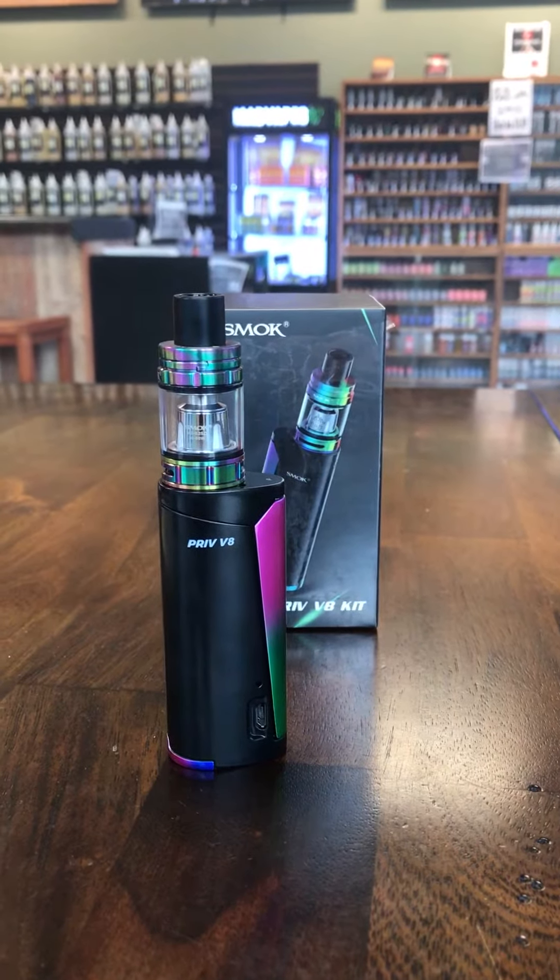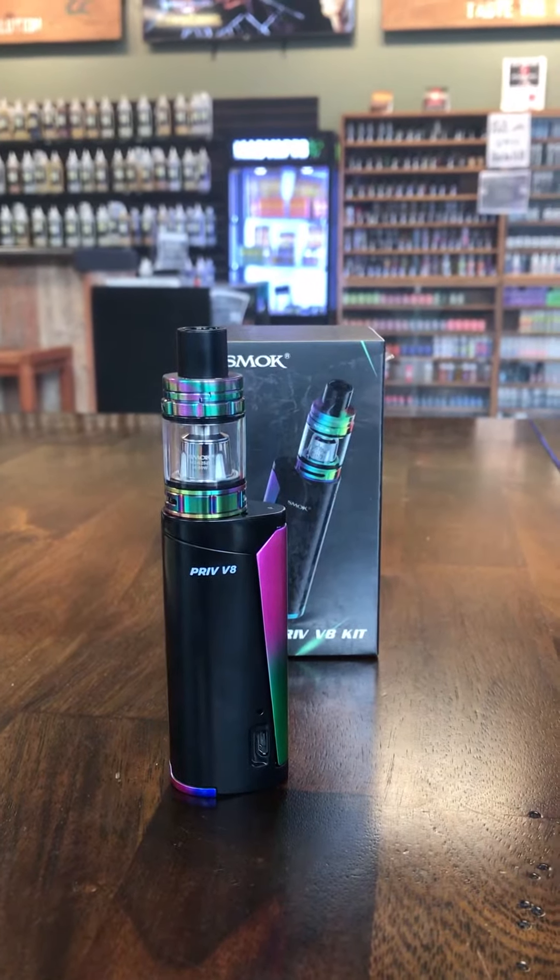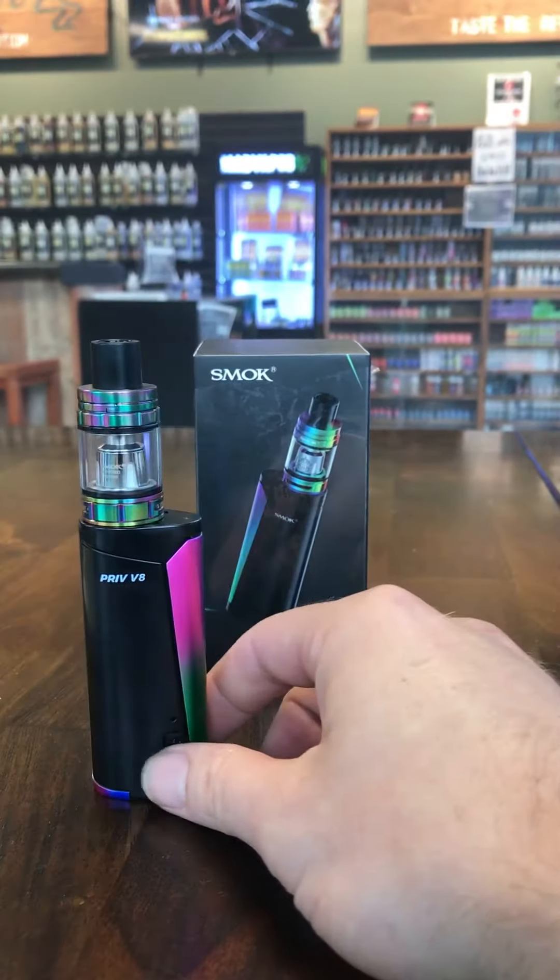Good afternoon! This is Joe here at Statesville Mad Vapes. I'm invisible today, but going over the Priv V8 kit — something new from Smoke Tech.